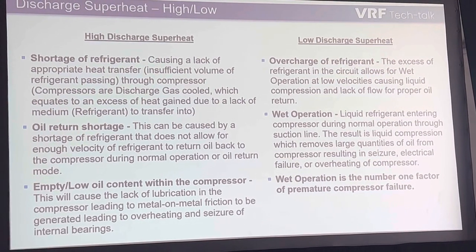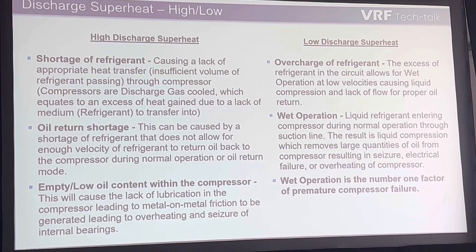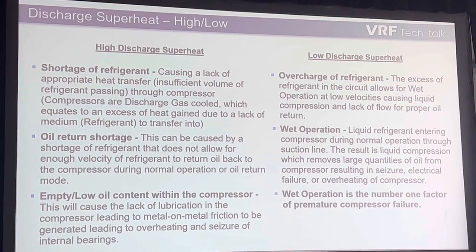Other signs of high discharge superheat: oil shortage within the compressor. If the system is undercharged or overcharged, there may be a possibility of not getting all the oil back to the compressor. So if I have a 20-degree superheat...